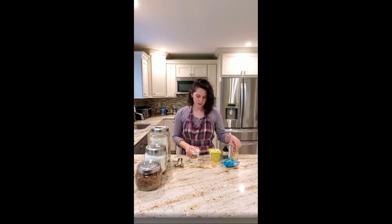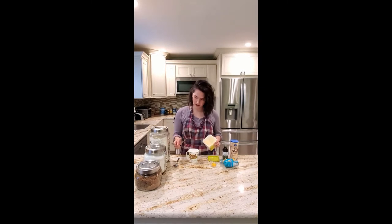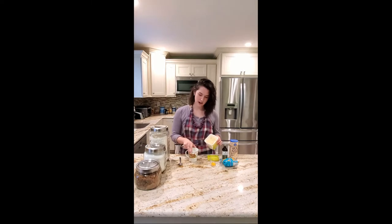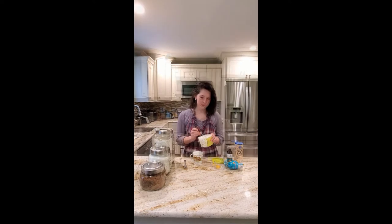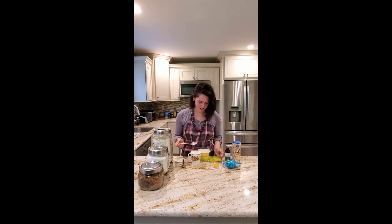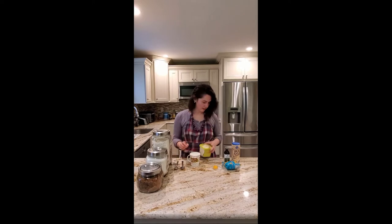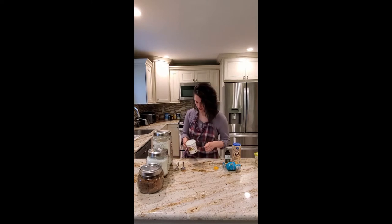First we're going to start with the butter — you can use any butter you want, it's just a tablespoon. Have two big regular spoons out: one to scoop everything, the other to mix. You need a mug too — any size is fine. Scoop the butter out, just one big scoop, and put it right into your mug. I use dairy-free butter because it's what I use. Then bring it to your microwave.